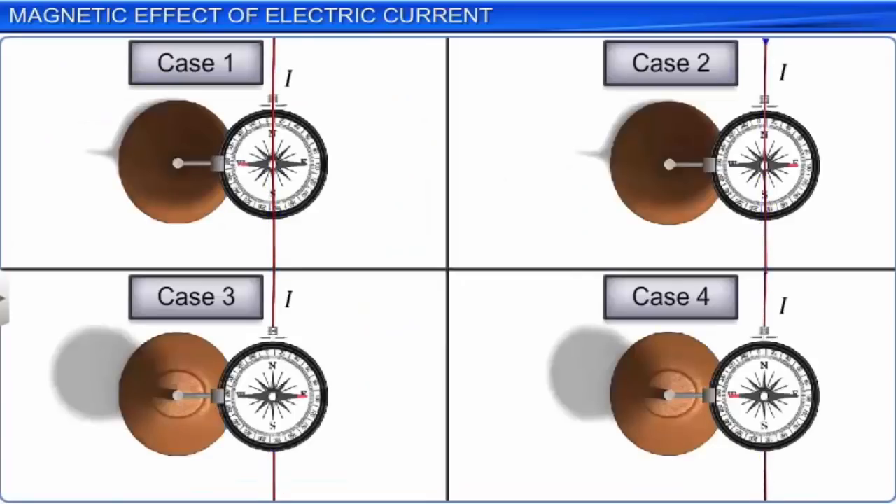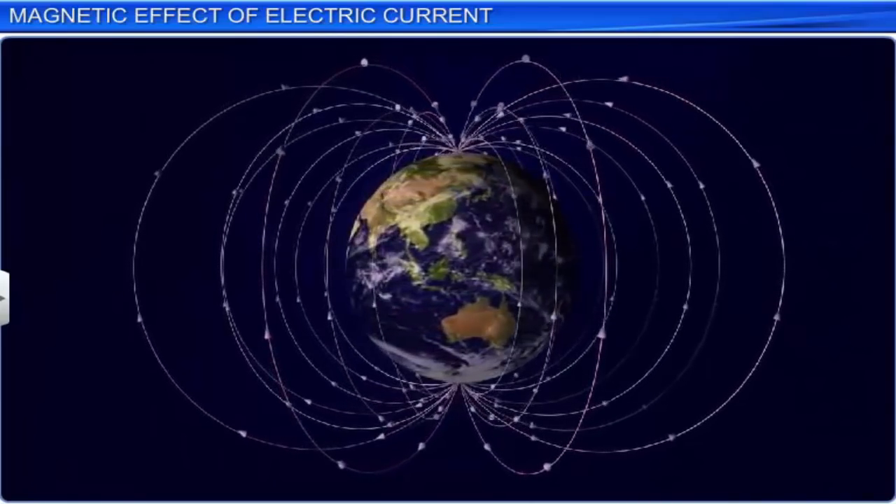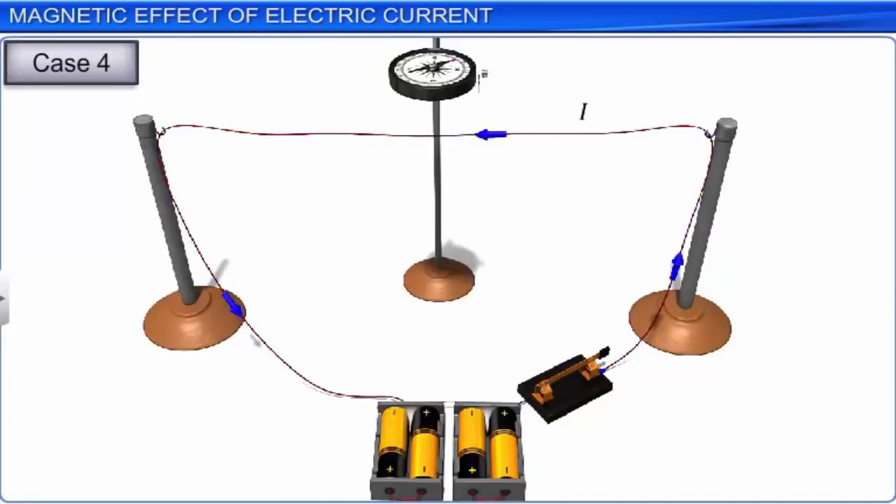All these situations were observed when the current passing through the conducting wire is large and the magnetic needle is placed sufficiently close to the wire, so that the Earth's magnetism may be ignored. It was also observed that when the magnitude of current passing through the conducting wire was increased, the deflection of the magnetic needle placed at a constant distance from the conducting wire increased.